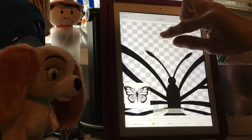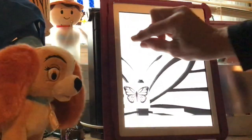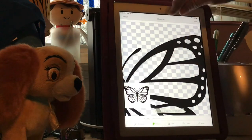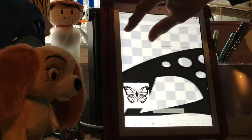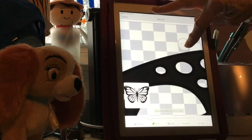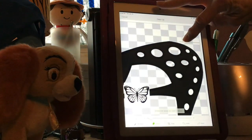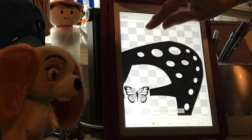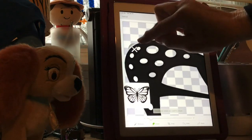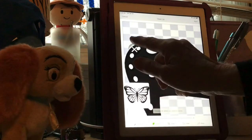We're almost done - fingers crossed. I saw a little spot over here, a little smidgen right there, so I'm going to make this pretty small and clean that up real quick.